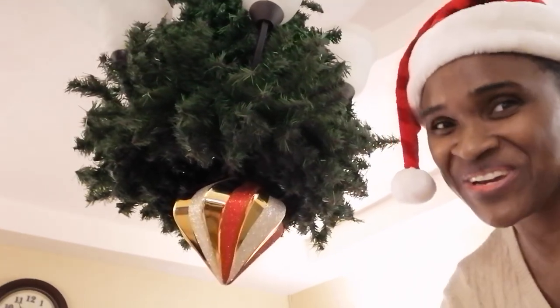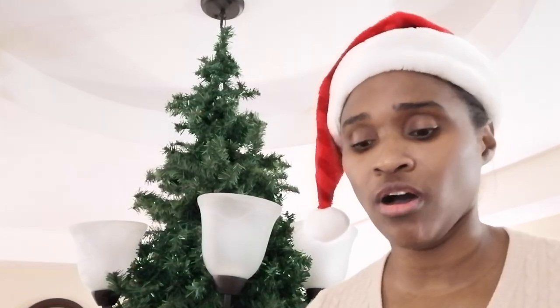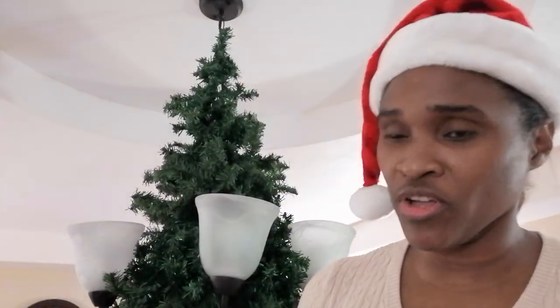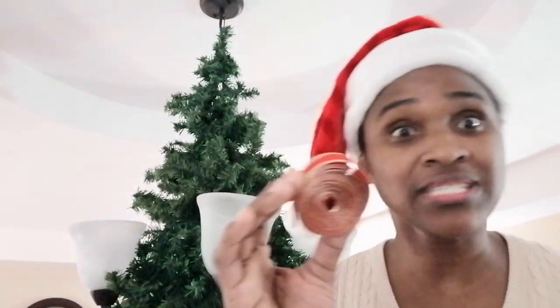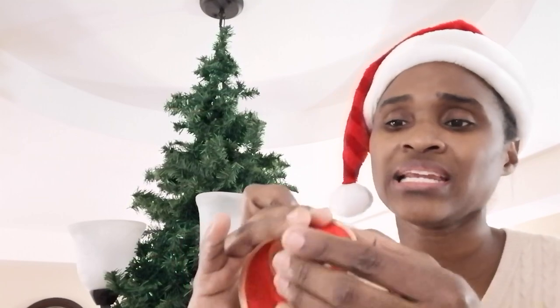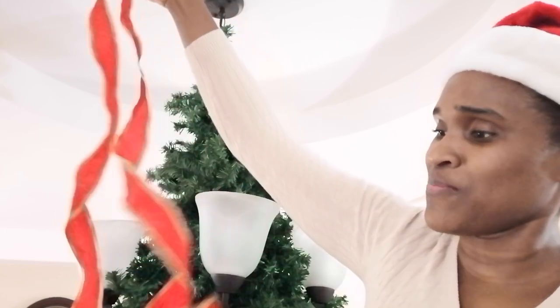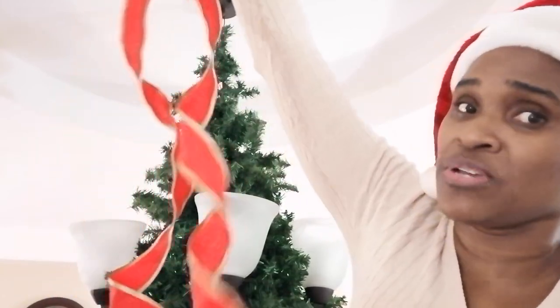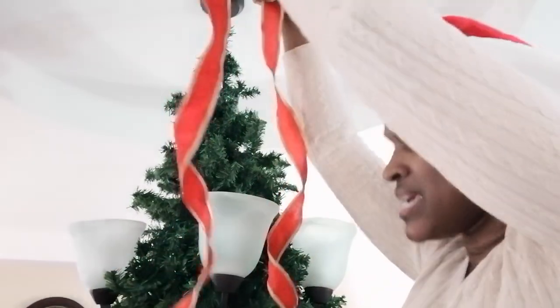Now we're going to go up and decorate. The first thing I usually put up is the ribbon, because the ribbon informs where you put all the other ornaments — where the ribbon isn't falling, you'll put everything else. I have my ribbon rolled up like this since last Christmas. If you're doing this for the first time, try to roll it up really tightly and leave it for a couple of days — especially wired ribbon, it should stay. I unroll it and it keeps this gorgeous tight curl, and then I install it. I want my ribbon curling up like this, looking gorgeous.